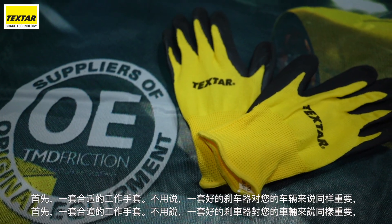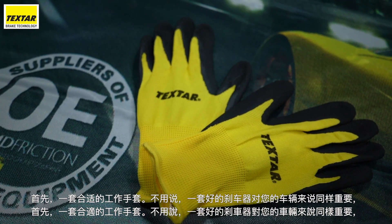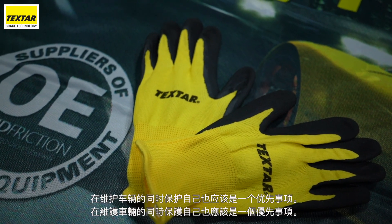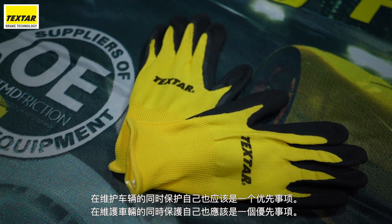First up, a proper set of working gloves. It should go without saying that as important as a good set of brakes are for your vehicle, protecting yourself while working on maintaining your vehicle should also be a priority.